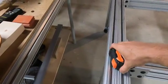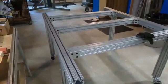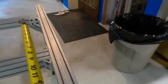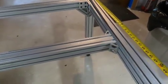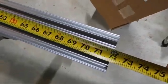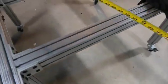Here's the table. I used 80-20 extruded aluminum — very rigid, especially when you put the corner braces in. It's kind of a mix of corner braces. 72 inches, 6 feet long or wide.